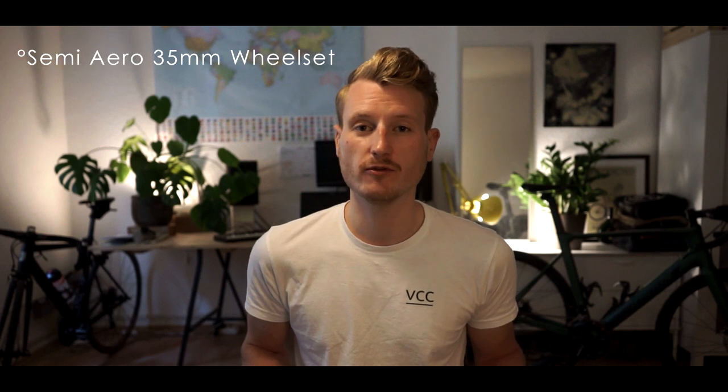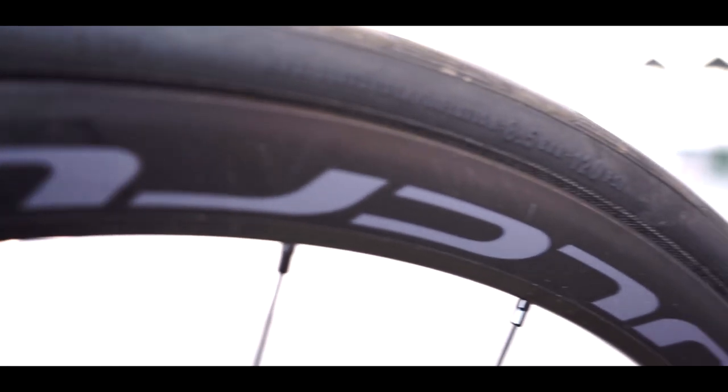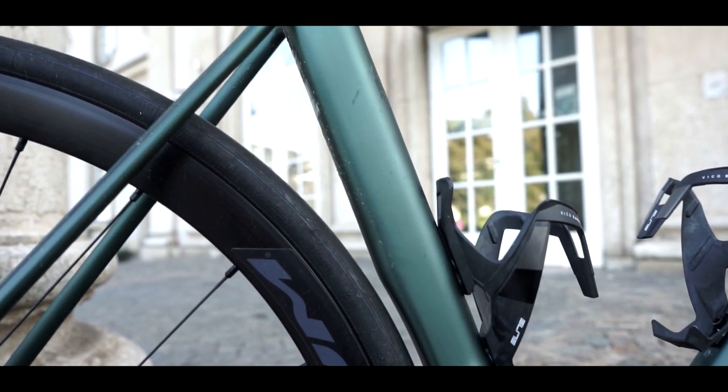The bike comes with a semi-aero wheelset, the Fulcrum 400 DB. It's exactly the same as the Racing 4 DB, but it's a custom wheelset called the 400 DB. Rim depth is 35 millimeters — nothing really shallow but also not very deep. The material is, of course, aluminum.